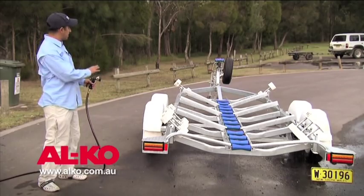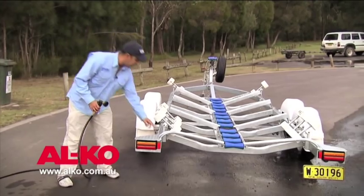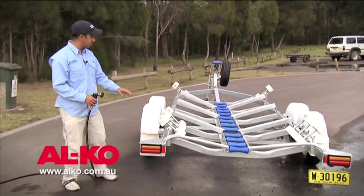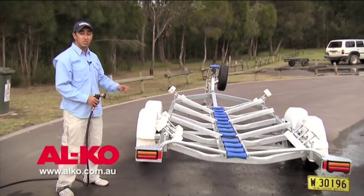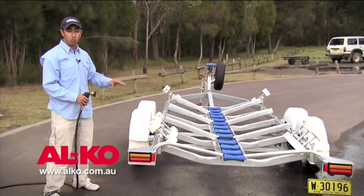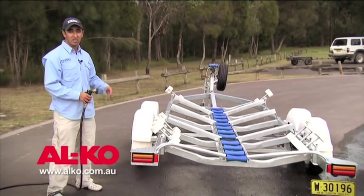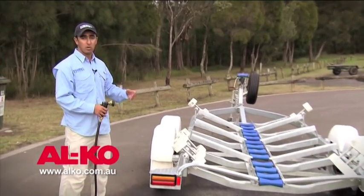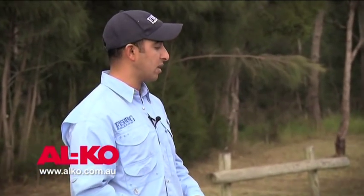That's the basics of washing down your trailer — make sure you wash the extremities. Also ensure that if you have a box section trailer such as this one, if the box section is not sealed, that you wash inside the box section as well, because pooled water will stay there, the salt will crystallize, and will eventually cause corrosion from inside your trailer. So it's important to wash inside and out if you can access the inside.